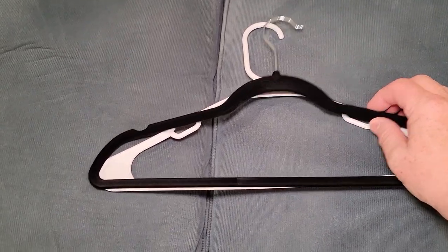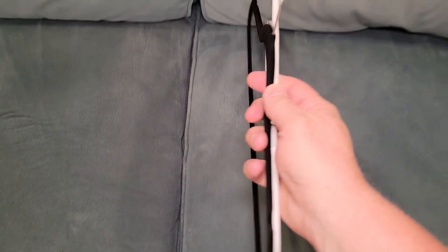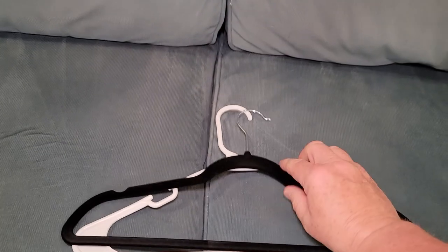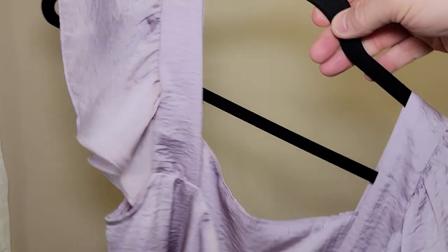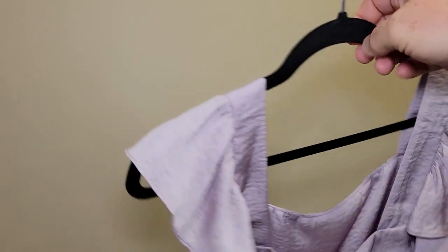Here we have a traditional hanger, a plastic one, and you can see these are very thin — very thin compared to a plastic one. They definitely look a lot different. Here I've got a satin blouse and you can see it really holds on to the hanger a lot better than a traditional plastic hanger.